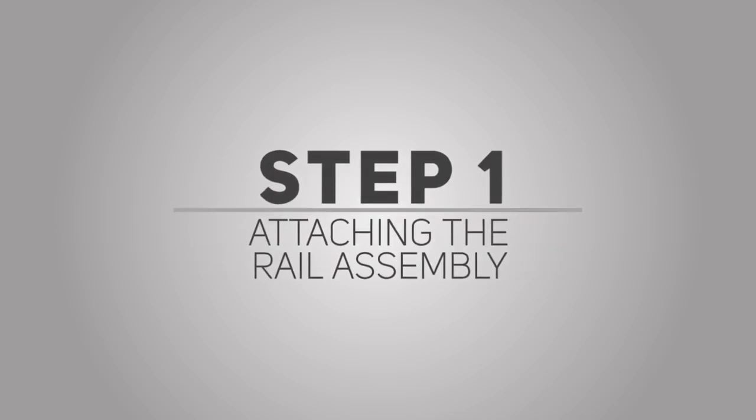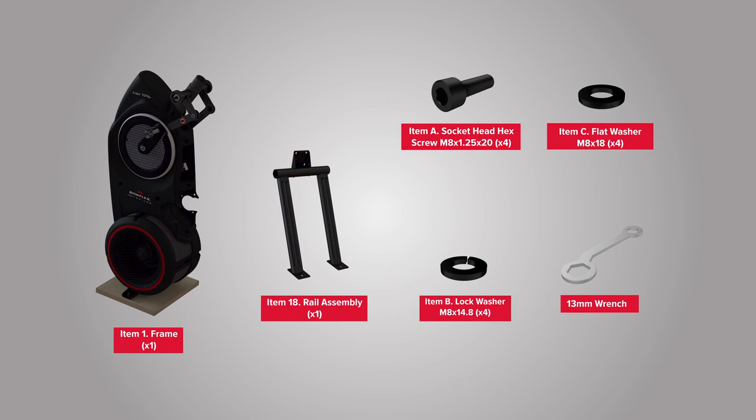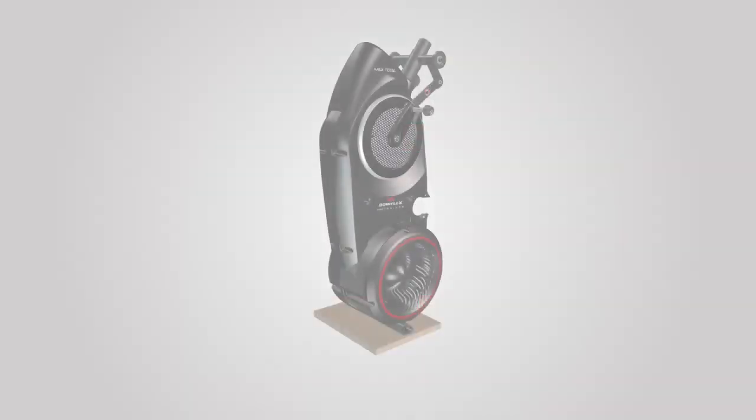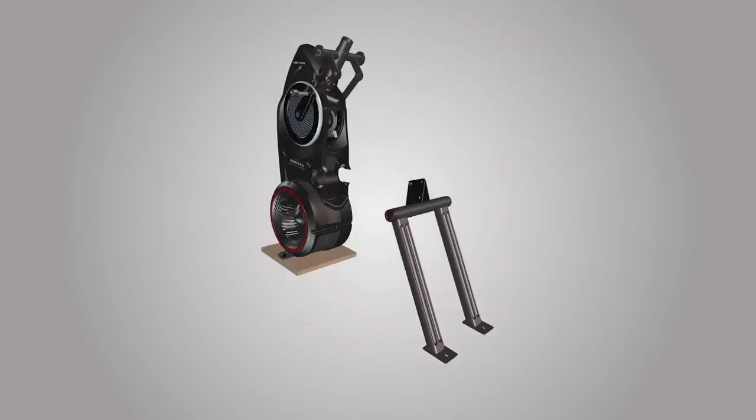Step 1: Attaching the rail assembly. For this step, you will require the following parts. You might require two people to help with the assembly process in this step. It is highly recommended that someone assist you with this step. Begin step 1 by attaching the rail assembly, part number 18, to the back side of the frame, part number 1.